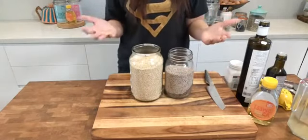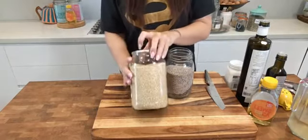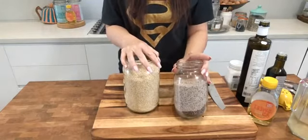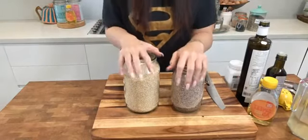In front of me now I have our main two ingredients when it comes to this bread — really simple as I was saying. In this jar I have quinoa seeds, which I'll talk about a little bit. And in this jar I have our chia seeds. And literally, apart from a few more ingredients, those are the two main things that you're going to need to grab.